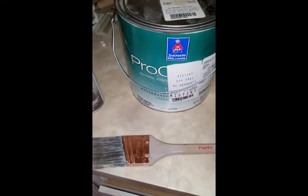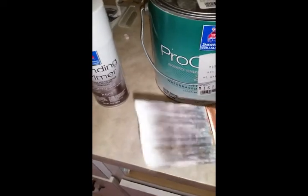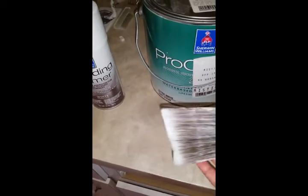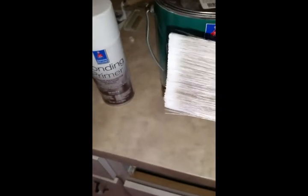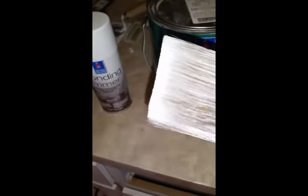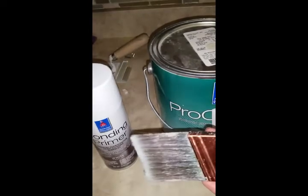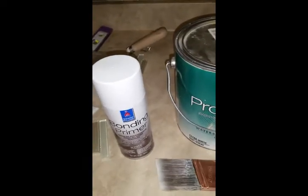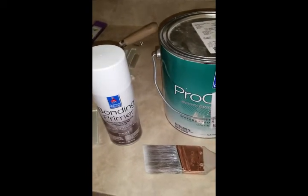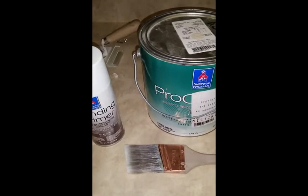For the brush I'm using a Purdy XL Dale — as you can see it's been used quite a lot. I prefer the tapered edges because it's easier to do a nice straight edge. When you push it down it allows you to get a nicer, straighter line than you would otherwise. Try to keep your brushes in good condition because that can go a long way.